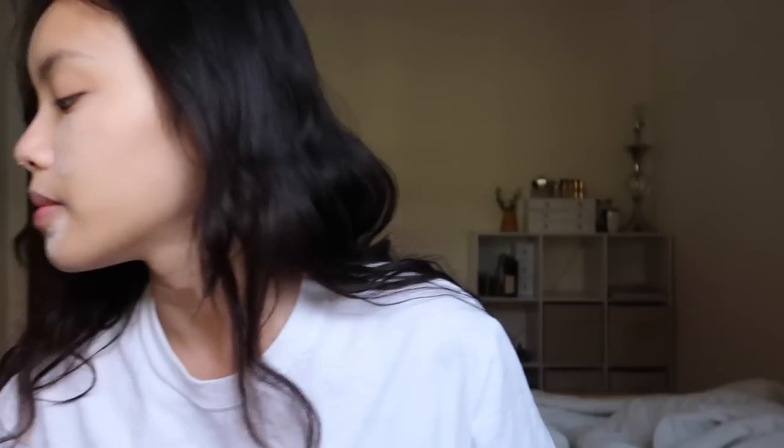My powder is going everywhere, but I'm going to take my powder and kind of press it into my skin like this. So I'm just going to leave it like this and then fill in my eyebrows.